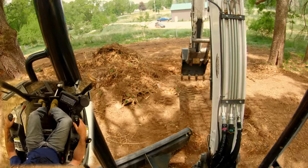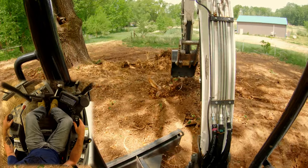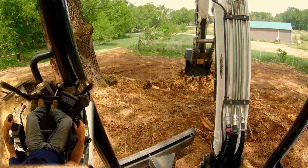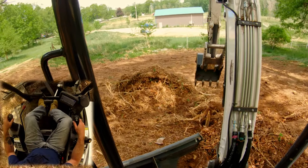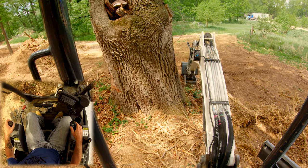I'm just going to pull these piles in, pull everything together, so I'm not having to move around when Rick comes back with the trailer.